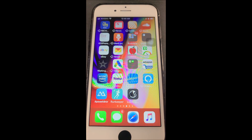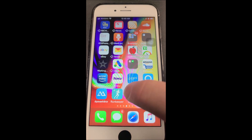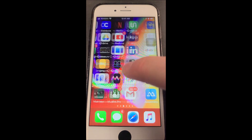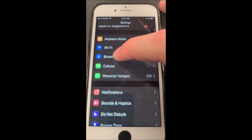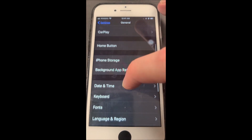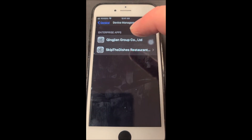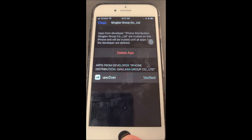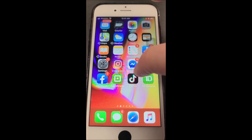Once it's downloaded, we have to head over to Settings because this app is from an untrusted developer. We're going to hit the General button, then click Device Management, click on that app, and click Trust. What that does is it actually allows you to open the app.